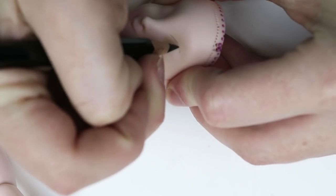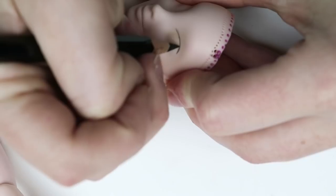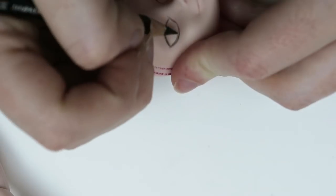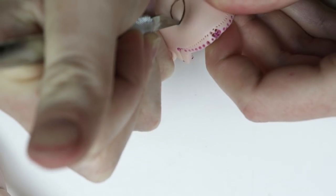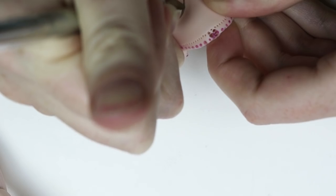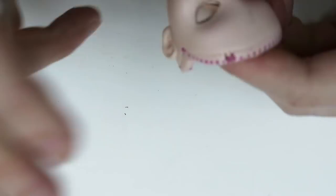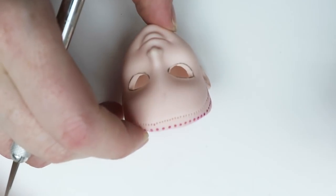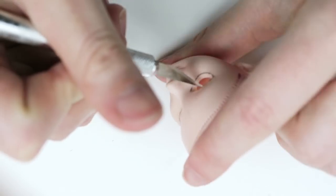Now taking a black watercolor pencil, I'm going to sketch out the shape of her eyes. Don't worry, it comes off easy with acetone. Once I got the shape the way I want, I go in with a fresh exacto and just start cutting out the basic eye shape.